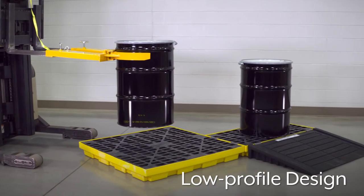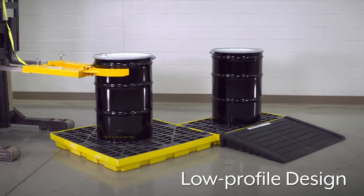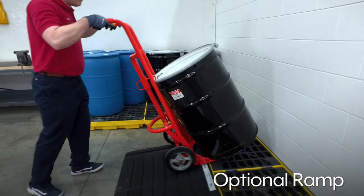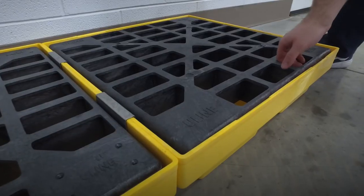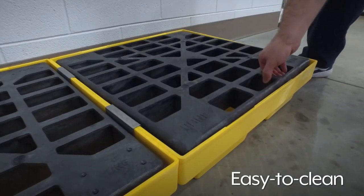The low-profile design makes these workstations easy to load and unload with forklifts, or use our optional ramp with a hand truck to load and unload drums. They also feature removable non-skid grates and are easy to clean, allowing quick access to inspect.